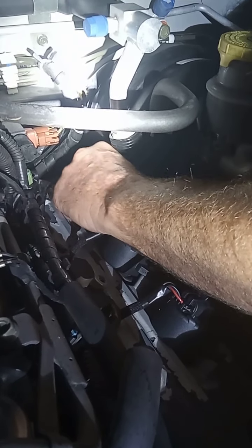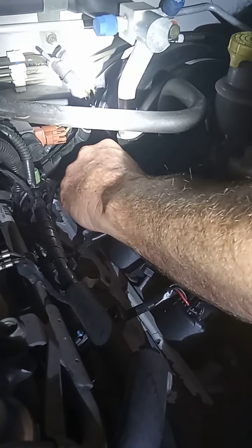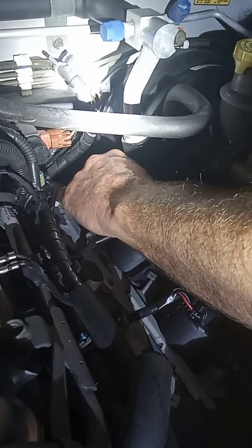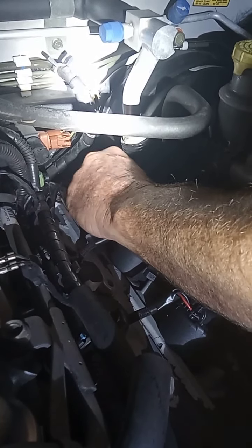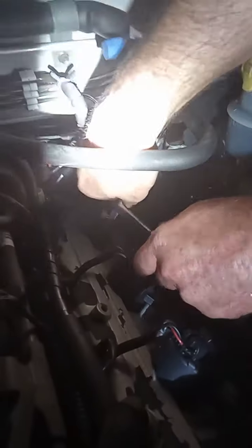Once I get it hand-tightened, I just take my 3/8 ratchet and I'll be able to slide it in there. All this is three extensions of drive stuff. Put your 3/8 on there — you can't get all of this in here at one time, but you can get it one piece at a time.